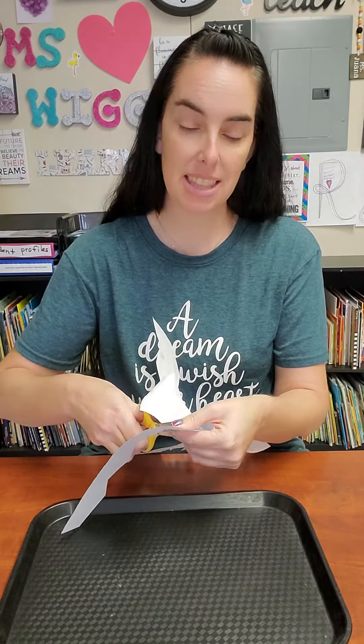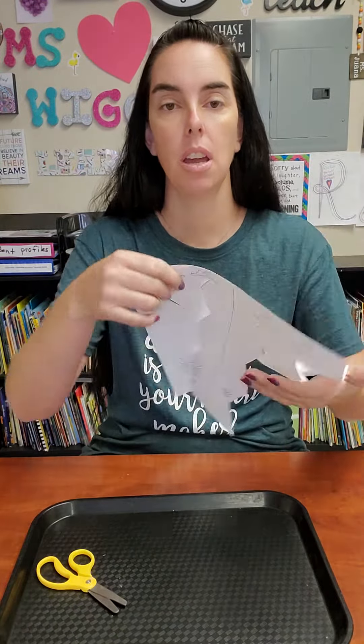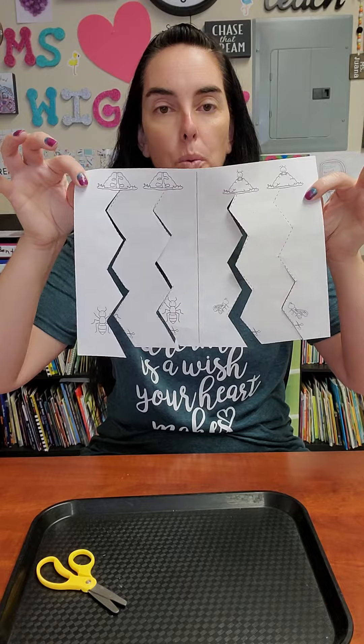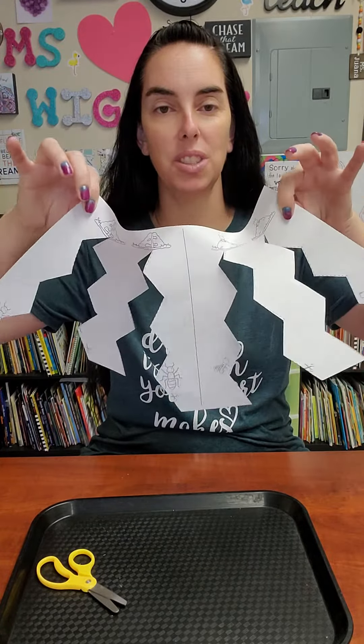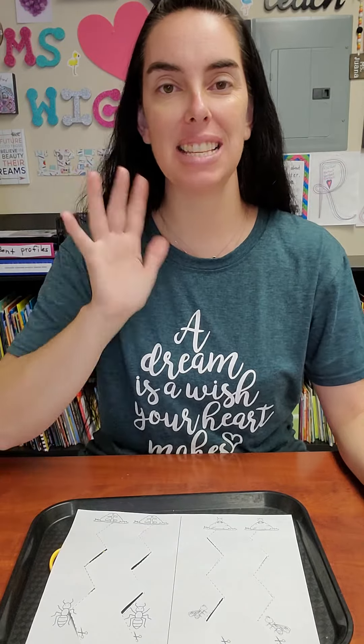And we've made it! When we're all done, there's no trash on our table or in our tray, and we have one piece of paper in which we cut. Looks pretty cool, huh? Have a great day, go check out the other activities — bye!